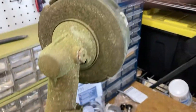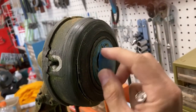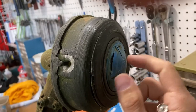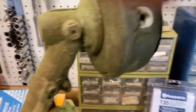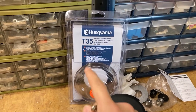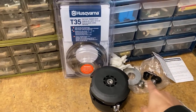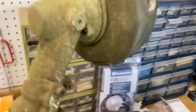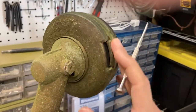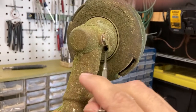I'm working on a Husqvarna 324L and what I'm doing is replacing the head here. You can see my automatic feed button is broken, so the replacement I got is the T35, which comes with a bunch of adapters and things like that. First step: get this off.